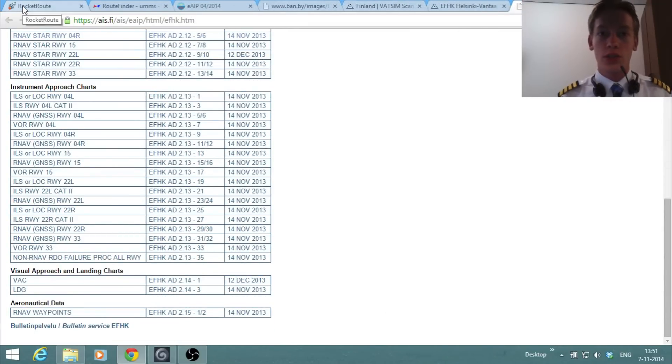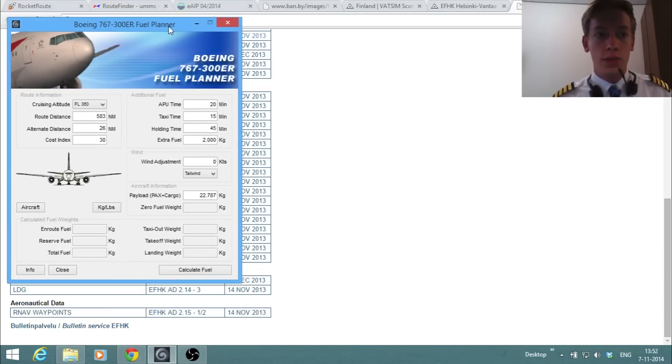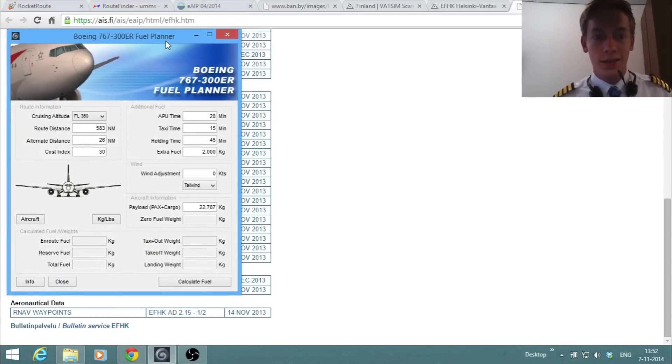We've now gone through the basic preparation. Next step is fuel calculations. I have a little program for the 767, but since I'm not at my home PC yet, I don't know how many passengers or how much cargo we'll be carrying. It's kind of a charter flight — it's not common for Arcafly to fly this route, but it's a nice livery and they do charter flights.